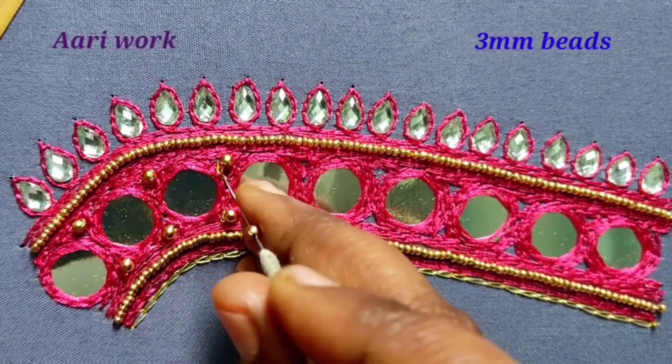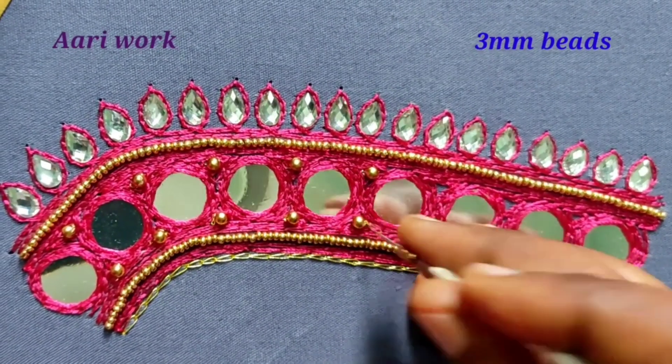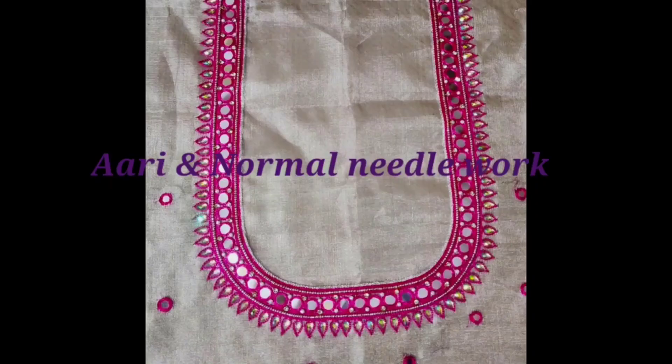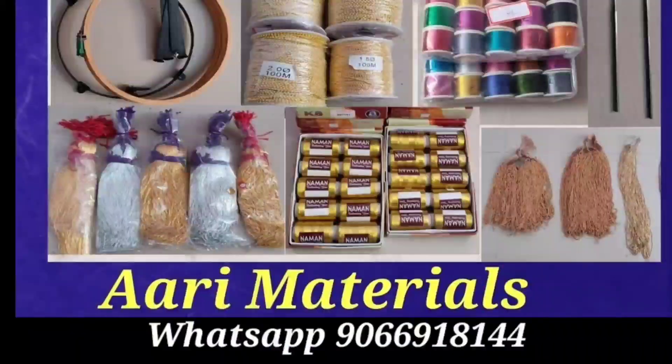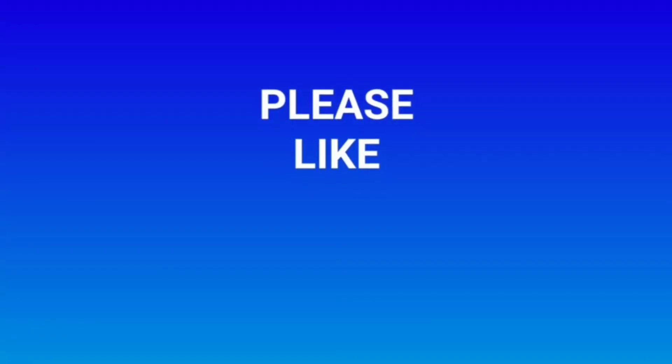For the same pattern, you do not need to follow it exactly — do a little bit of this pattern at a time. Now make this design ready. Thank you, friends.